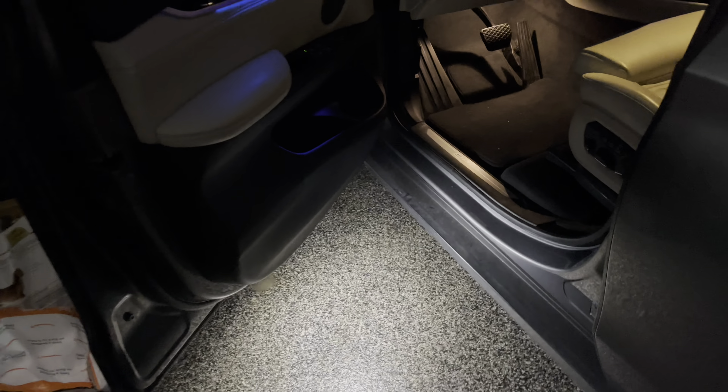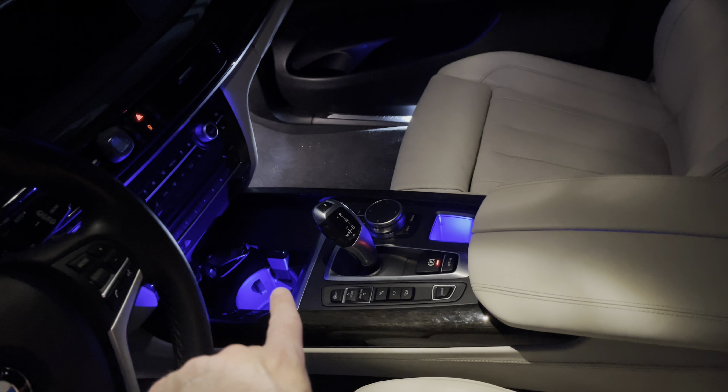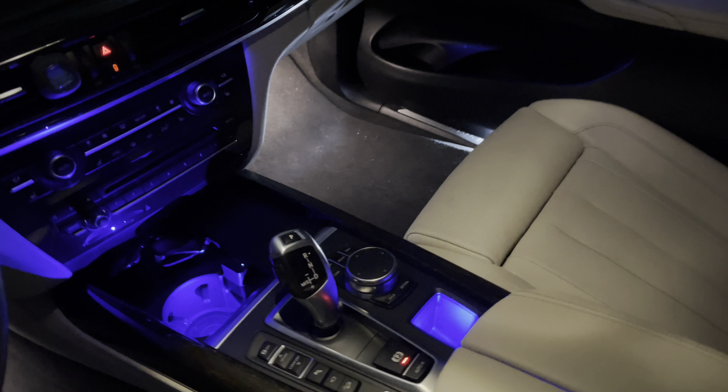So anyway, thanks for watching — definitely a recommend from me. All right guys, so I've got the lights off and everything, and I wanted to show you the additional lights there. You can see how much of a difference that makes with the down light there.